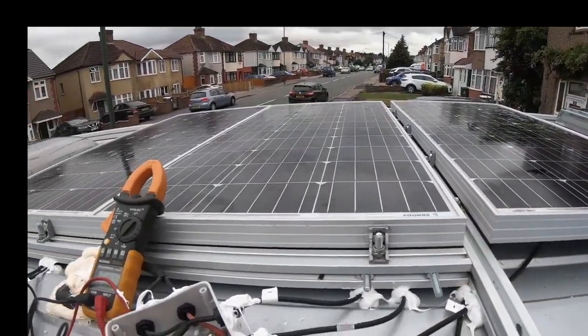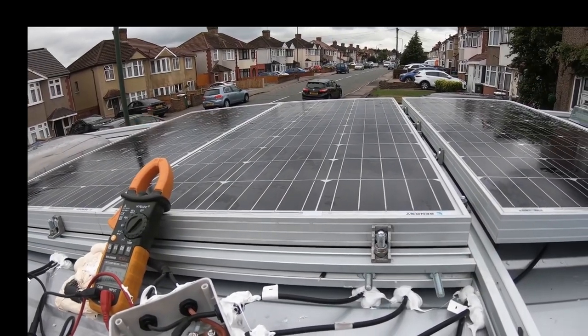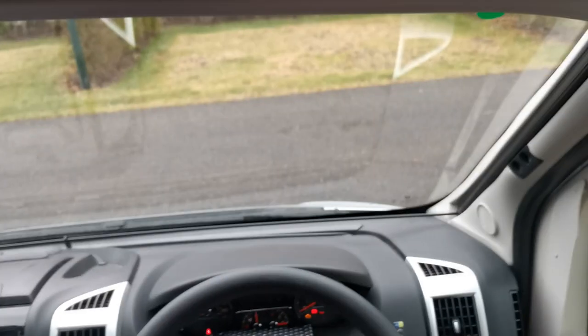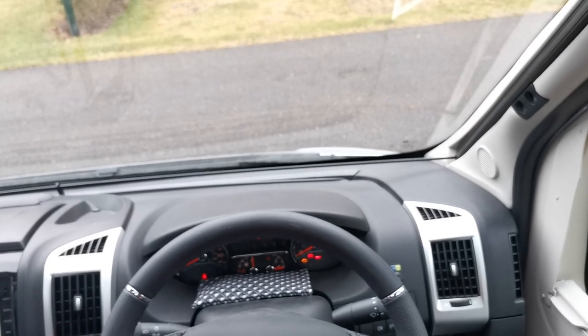I'll show you the roof where we've fitted 300 watts of solar on it, and go through another modification we've done. The front cab is pretty much standard to any other Fiat van.